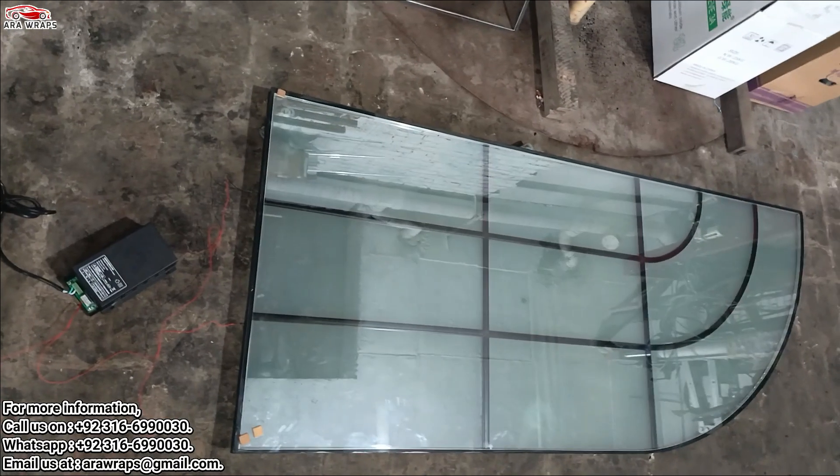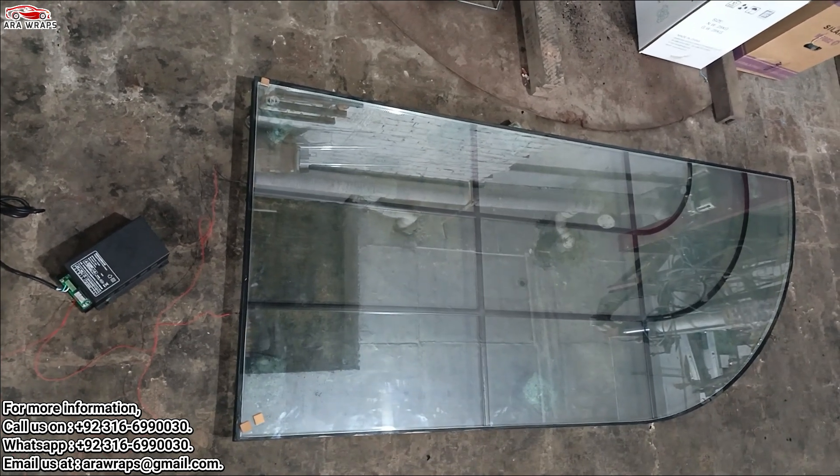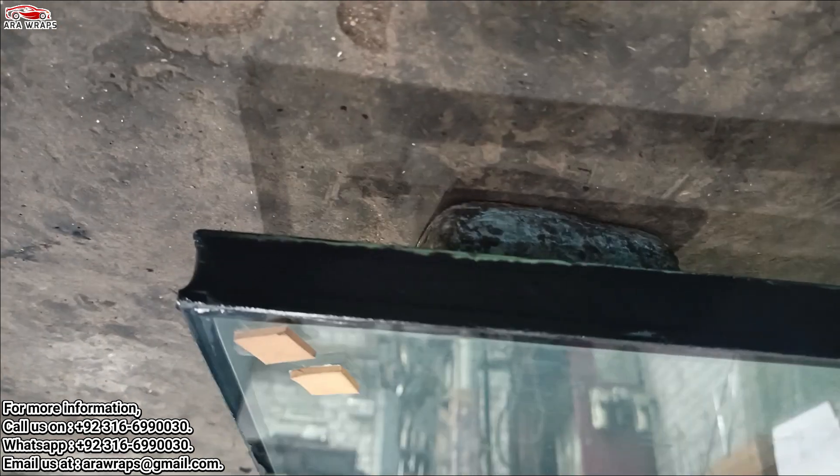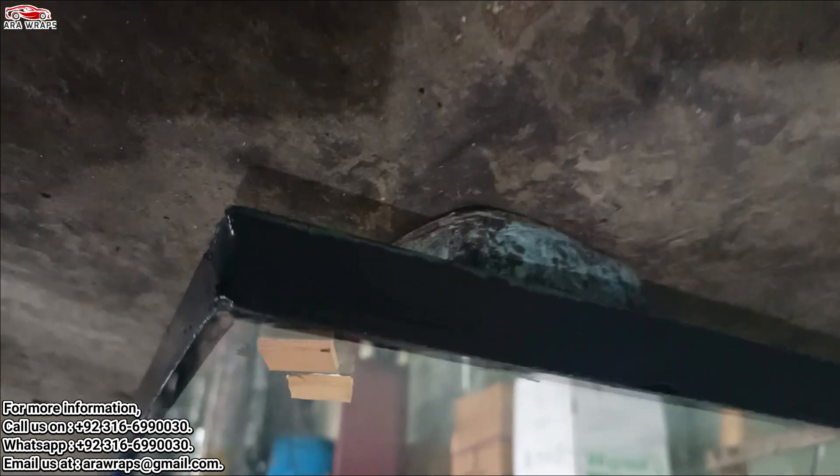Embracing smart PDLC film can significantly enhance your living or workspace's visual appeal and functionality. With the right tools and our comprehensive guide, you can successfully install and enjoy the benefits of switchable glass in no time. Ready to transform your space? Dive into the world of smart film and witness the magic unfold.